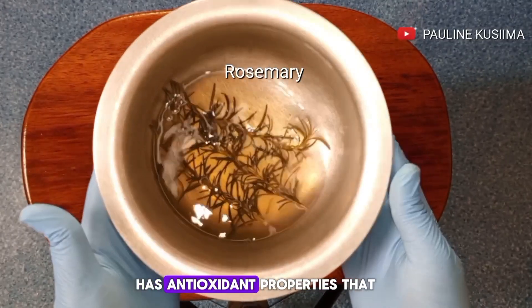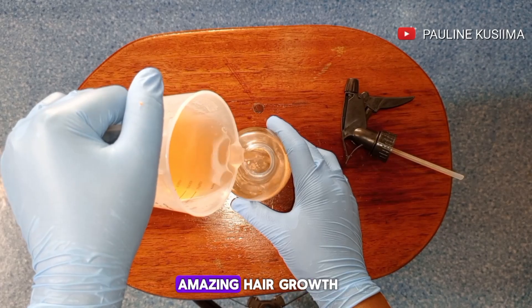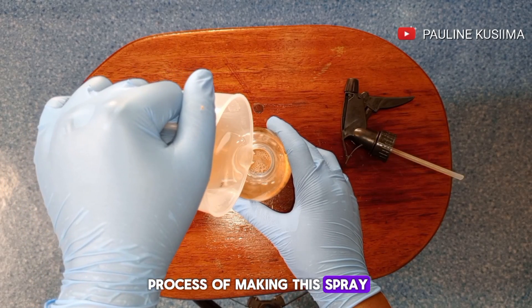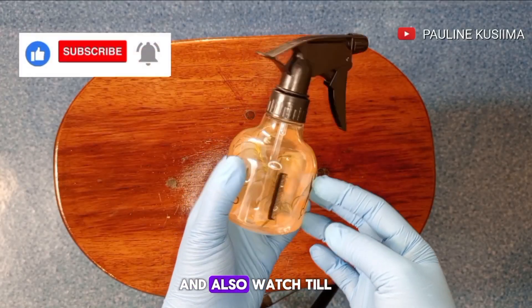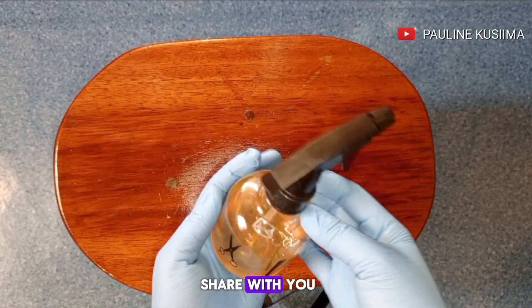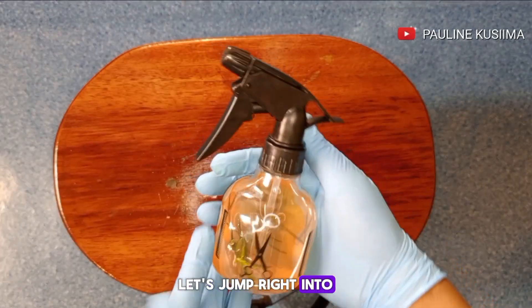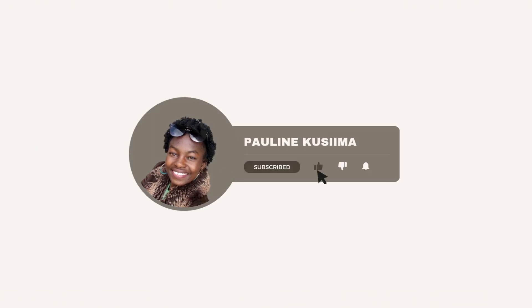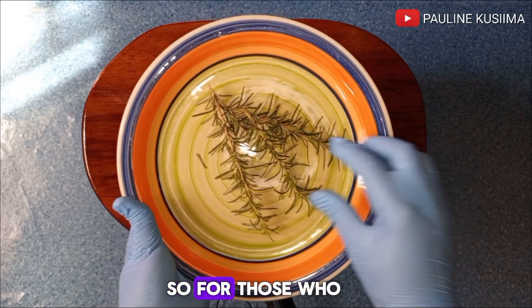Rosemary has antioxidant properties that help a lot in cleansing up your scalp, leaving it healthy for amazing hair growth. I'll take you through the whole process of making this spray. If you like such content, don't forget to subscribe and watch till the end so I can share with you some of the benefits of this amazing hair growth spray. Let's jump right into the video.